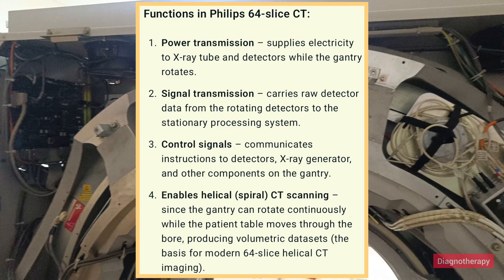The functions of the slip ring are: first, supplying electricity to the x-ray tube and detectors while the gantry rotates; second, signal transmission — carrying raw detector data from the rotating detectors to the stationary processing system; third, communicating control signals to detectors, x-ray generator, and other gantry components; and fourth, enabling helical/spiral CT scanning, as the gantry rotates continuously while the patient table moves, producing volumetric data sets — the basis for modern 64-slice helical CT imaging.